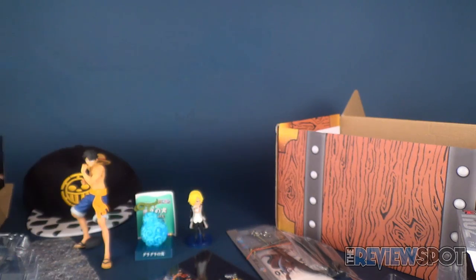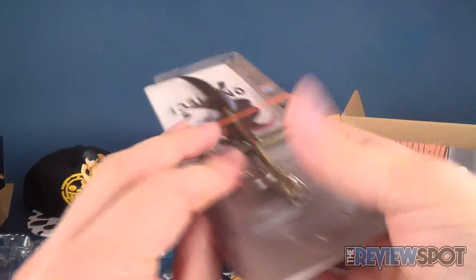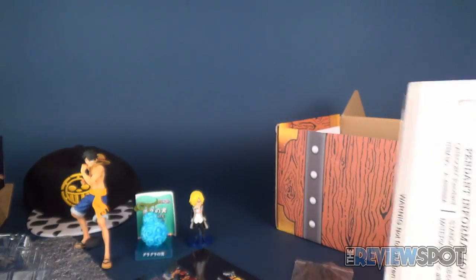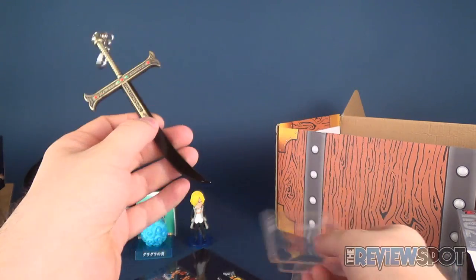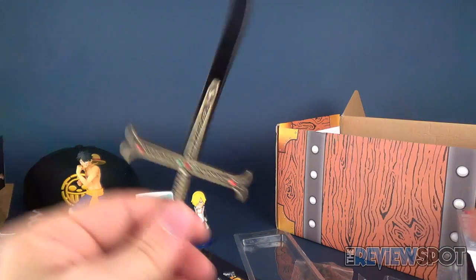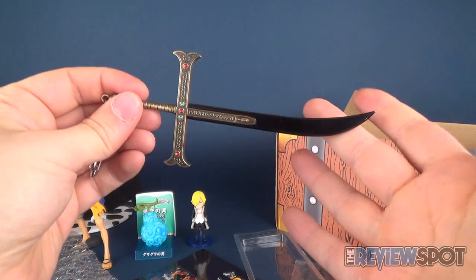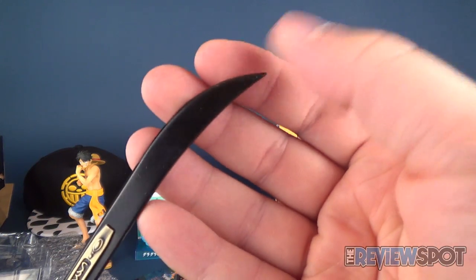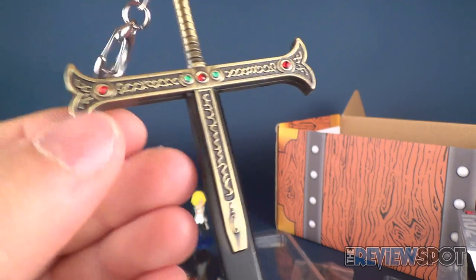The last item in the box is a One Piece sword with stand — it's called Yoru. I love when these little swords are included. It doesn't have a sheath from what I can see, and it's not sharp, so it's not a true functional sword — maybe a letter opener, except it still has a little point on the end. There's lots of detail in the handle — little jewels and everything.